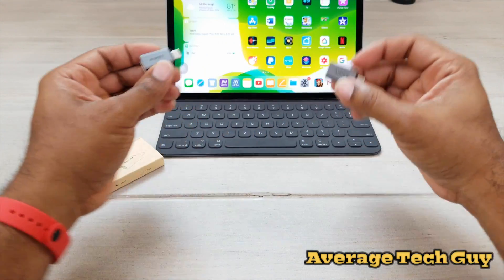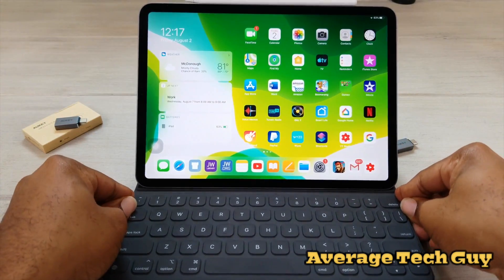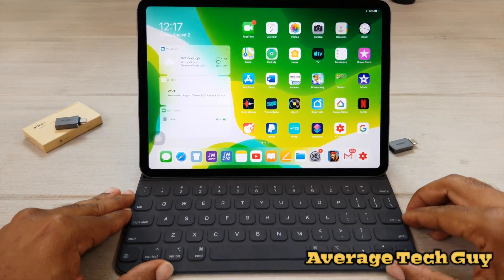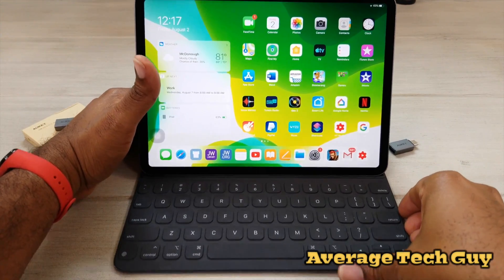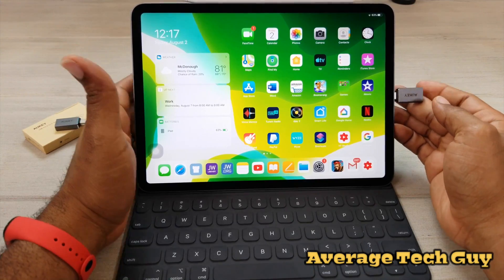Now, what do we mean by this? Right here I have my iPad — iPad Pro 11. I got the iPadOS beta on here. All I'm going to do is take this and plug it into the side.